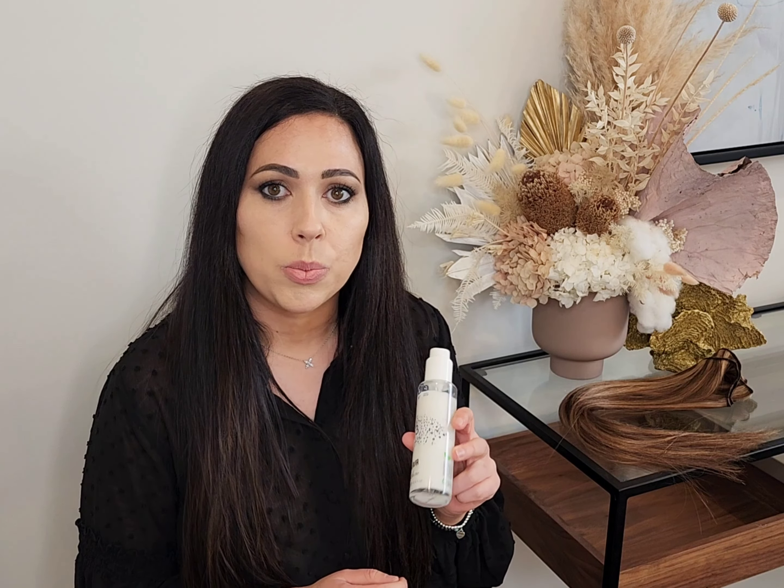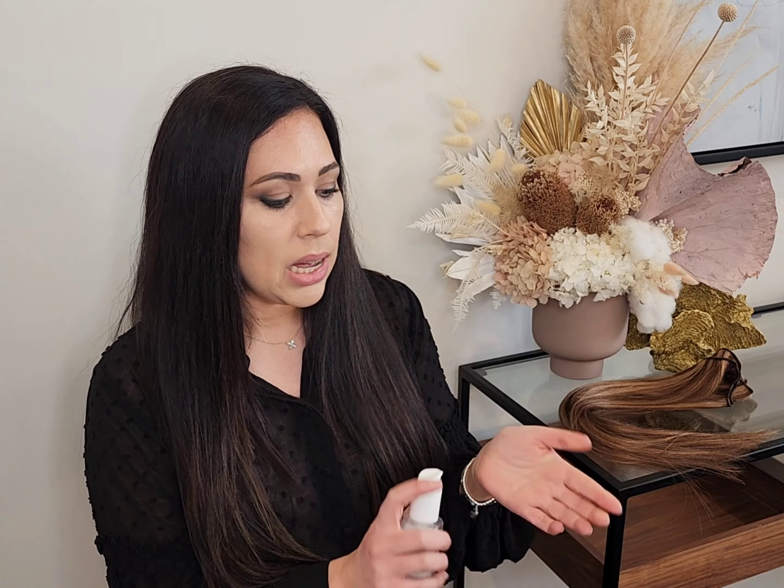The way I like to use this product is after I've shampooed and conditioned my hair, I'll towel dry my hair to get out as much water as possible. Grab the V3, pop one to two pumps in your hand, rub your hands together to really coat your hands with the product, and then apply the product from the mids to ends.